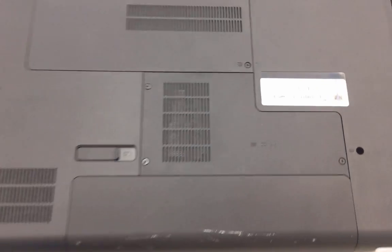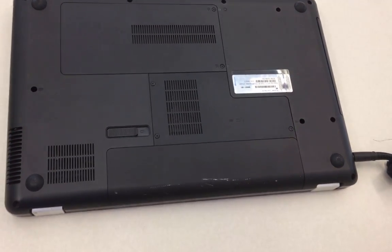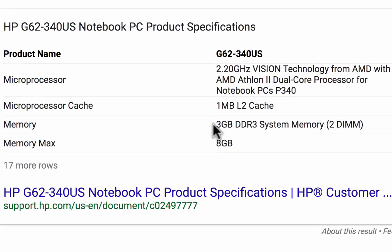These may not be the exact specifications of my exact computer, but it's pretty close. Mine is an HP G62, and it has 3 gigabytes of system memory of RAM, a pretty big hard drive, and you can see it's got an AMD Athlon 2 dual-core processor.